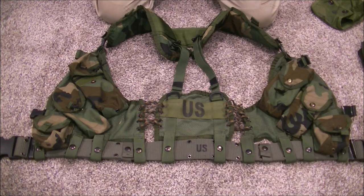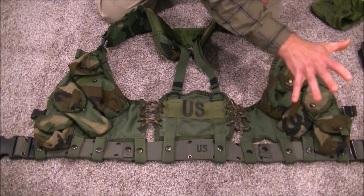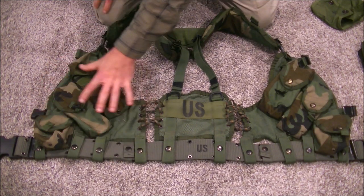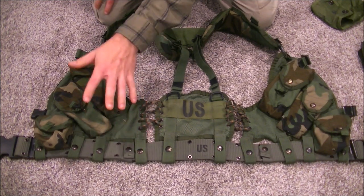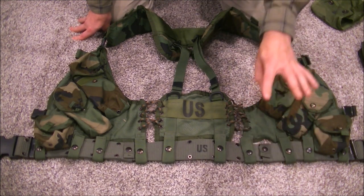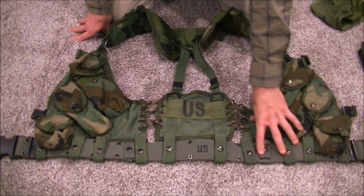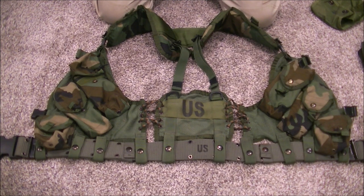My basic principle for laying this out is I have my fighting side, which is my left side — my support hand side — and my administrative side, which is my firing hand side. The fighting side is the area I'm going to access most in a fight. My support hand reaches for magazines and anything I need while holding my rifle. On the administrative side, I have time to set down my rifle and access things with my firing hand.